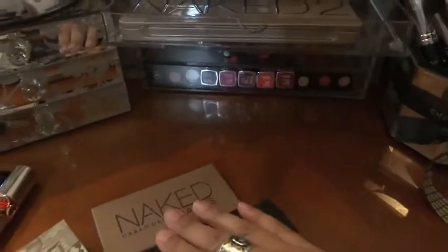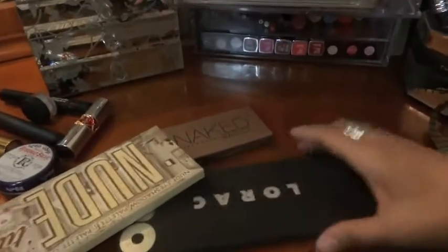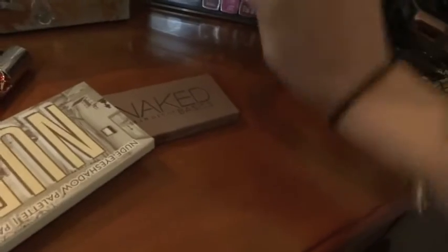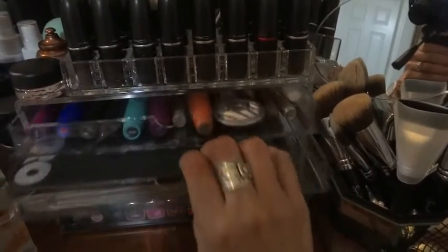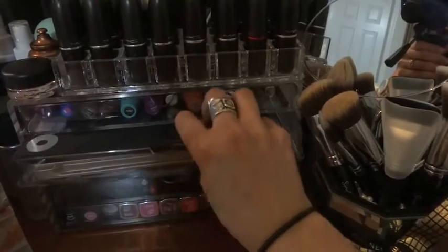The Laroque Pro palette is thinner than the Naked Basics, so let's see if it closes. It closes but it drags the top drawer out, and actually it doesn't close all the way - it's too forced. So that doesn't fit either.